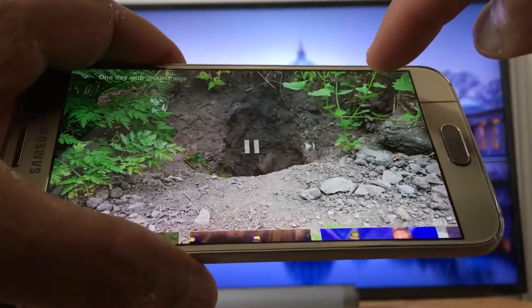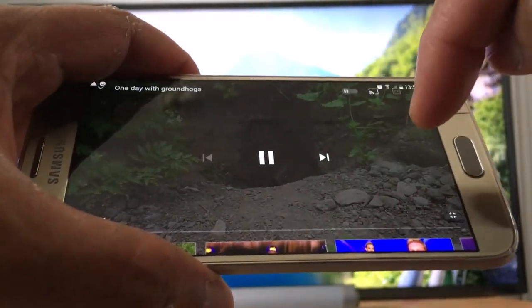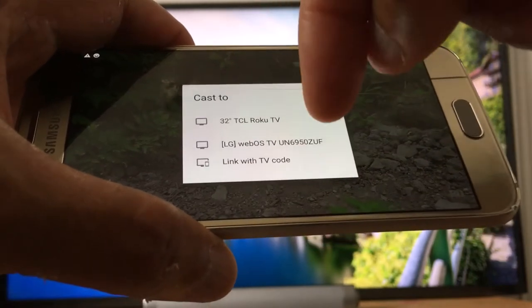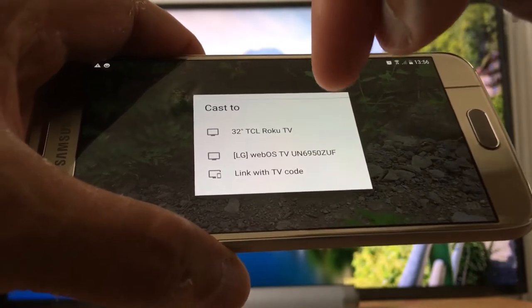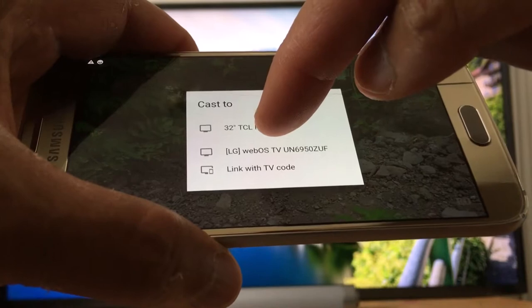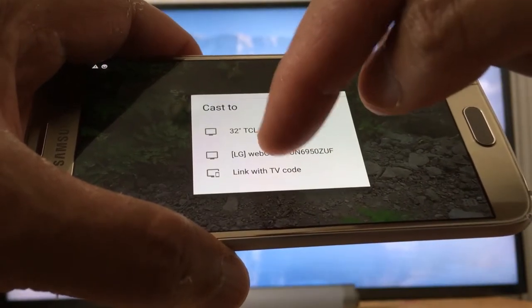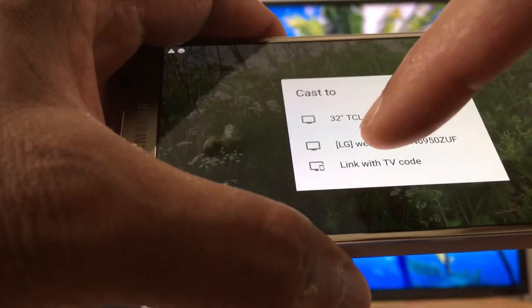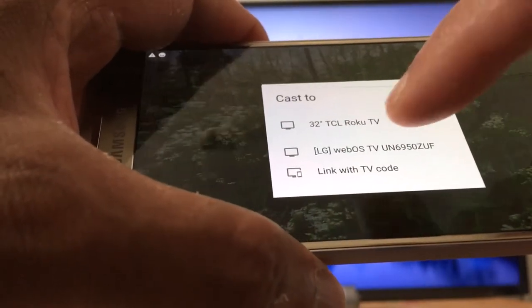You will get a little window right on the top with a little square — that's the YouTube cast icon. Just press that and you will get this menu. I have two TVs connected to the same Wi-Fi connection: the 32-inch TCL Roku TV and a webOS TV.